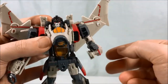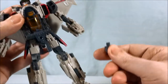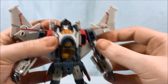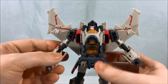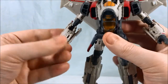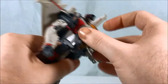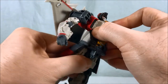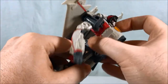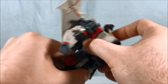You have a bicep swivel and a double-jointed elbow. You do have wrist movement — the hand is meant to unpeg, and we'll get more on that in a second. This one actually has a hinge for the fingers, which I think is kind of interesting. You have these little skirts down here and a little bit of movement in the waist, but because of this giant piece on the front, it kind of hinders it.